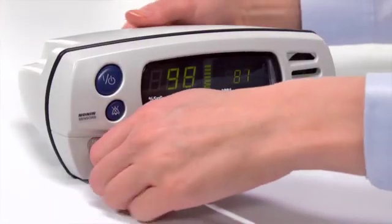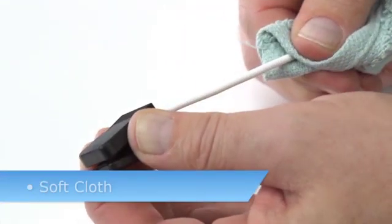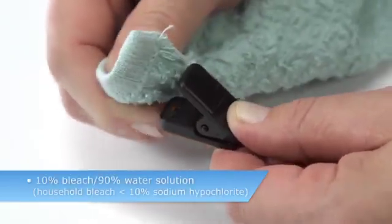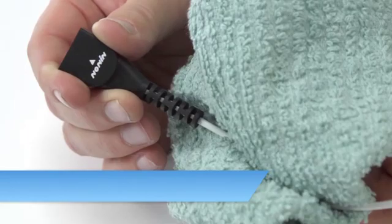To clean the sensor between patients, unplug the sensor from the oximeter. Wipe all patient contact surfaces of the sensor with a soft cloth dampened with a mild detergent or a 10% bleach solution. Then, wipe away from the plug on the cable toward the sensor.